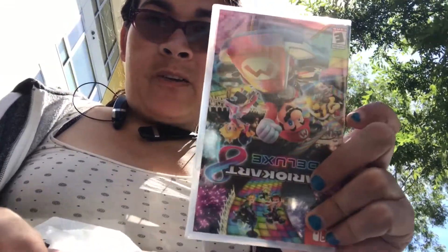Now we are getting to the unboxing of the Mario Kart 8 Deluxe.